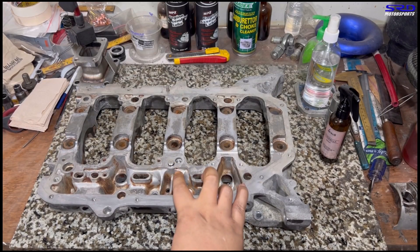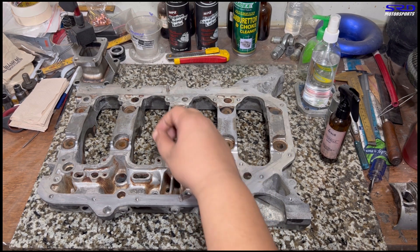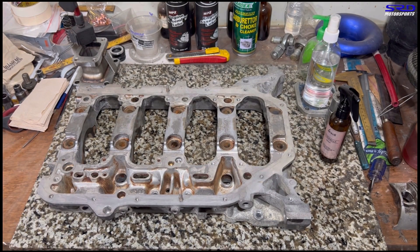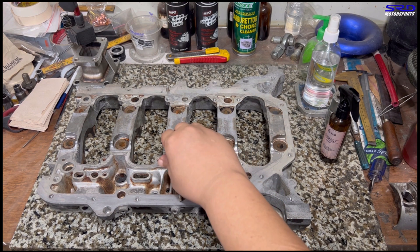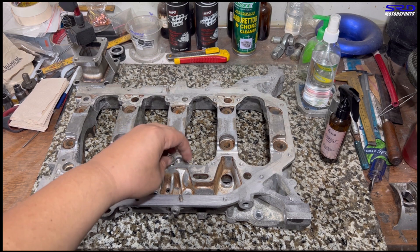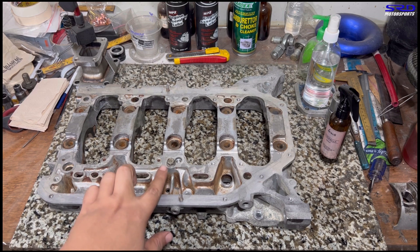Here's the bottom girdle — we removed it earlier and just put it back to show you. Here's the oil jet; we must remove that and get a 12mm bolt to plug it — it's already threaded. On final assembly, we'll put Three Bond or Honda Bond around it and then torque it to 18 foot-pounds. That's a must.